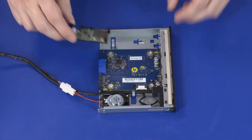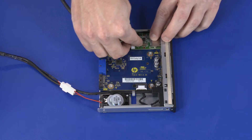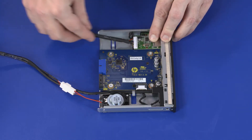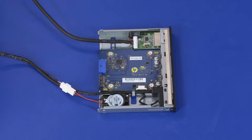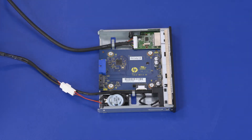Place the tabs on the bottom of the memory card reader bracket into the cutouts in the front I/O module and slide it forward until it is firmly seated and the retention tab clicks. Route the memory card reader cable under the routing hook on the front I/O module.